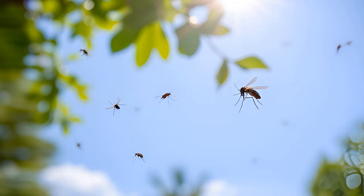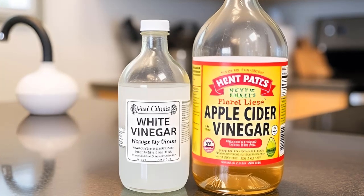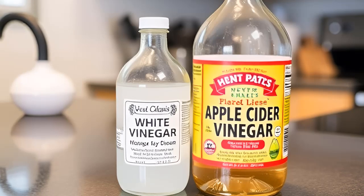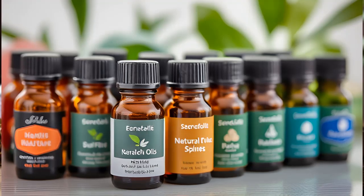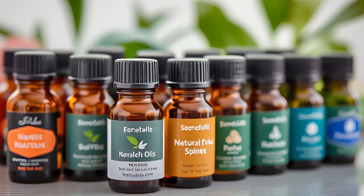In this exciting DIY adventure, we'll turn vinegar into a powerful mosquito repelling spray that will keep those irritating bugs at bay. And the best part? No harsh chemicals or toxic substances involved — just good old-fashioned ingredients. Are you ready to take back your summer? Let's get started.